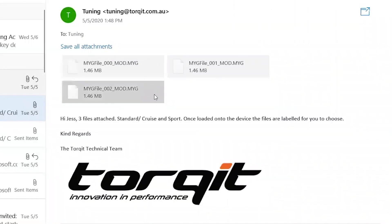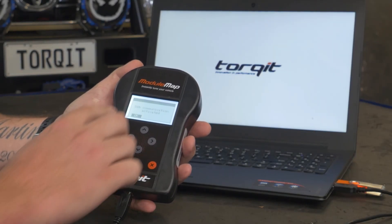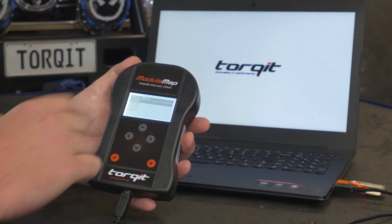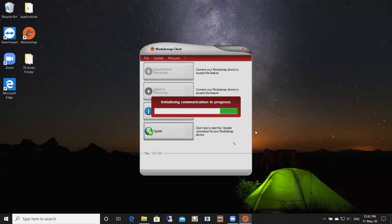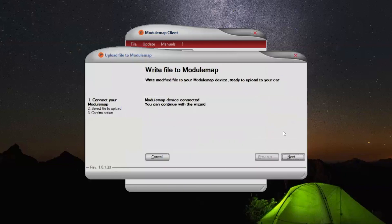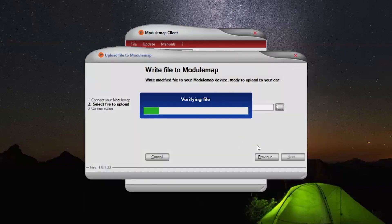You will receive a reply email from Torquette containing the tuned files for your vehicle. Once you receive these, you need to save these files to your computer so that they can then be uploaded to the module map device. To do this, you need to plug the module map into your computer via the USB cable. Open the Torquette module map file on your desktop and select the upload to module map button and follow the prompts. When uploading the files, you need to select each file individually and upload each file one at a time.